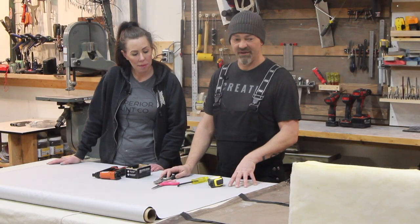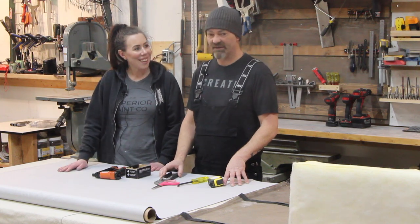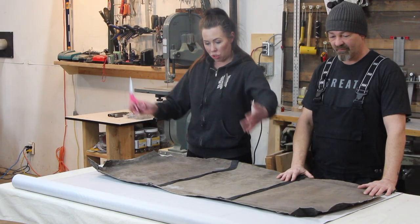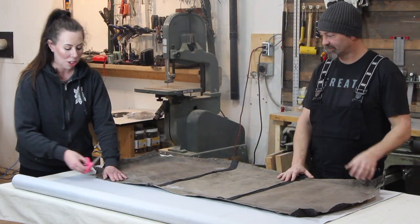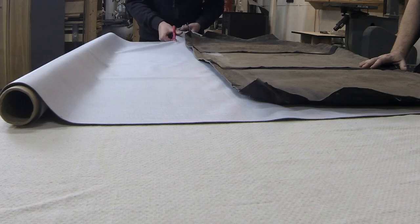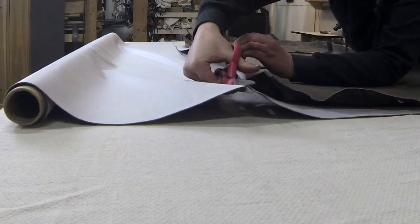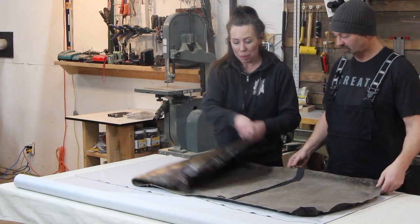Now we're going to start recovering — let's cut the fabric. I'm going to start at this end. I've made sure that the upholstery is completely flat and straight. When I go to cut I'm going to make sure to cut a little bit of extra. Now we can toss out the old upholstery.